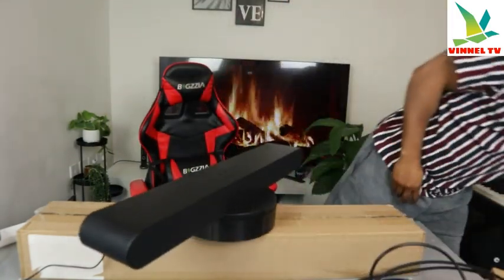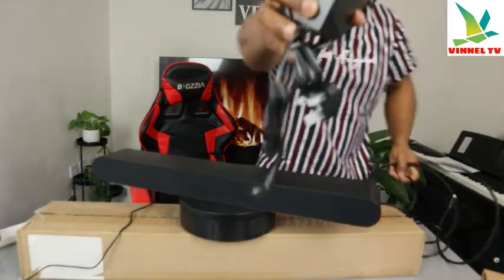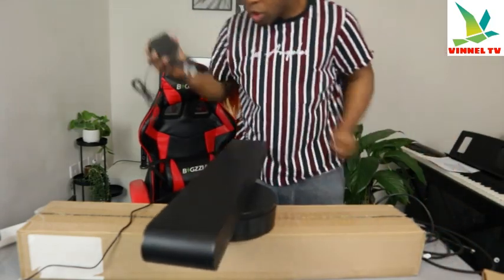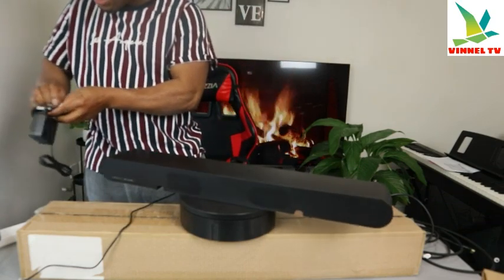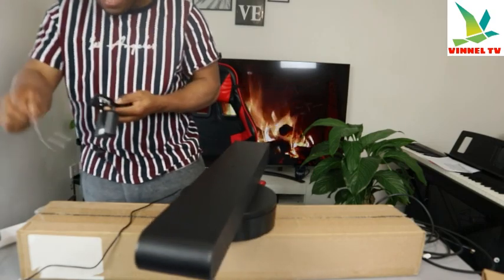What is in the packaging is the power cable, and the remote control and the battery. So what we're going to do is show you how to set this up — connect it and test the sound quality using a mobile device.